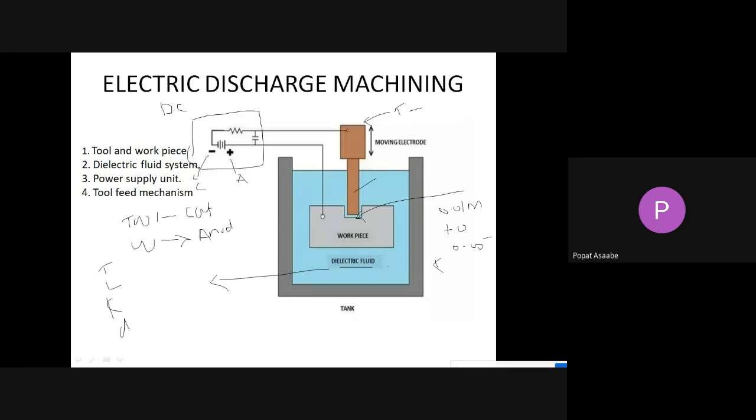To summarize the construction: we are using kerosene as the dielectrical fluid inside the tank. The workpiece and tool are both submerged into this dielectrical fluid. The positive terminal of the battery is connected to the workpiece and negative terminal to the tool, so the tool acts as the cathode and the workpiece acts as the anode. The gap between tool and workpiece varies from 0.01 mm to 0.5 mm.